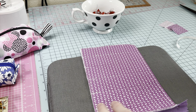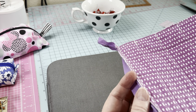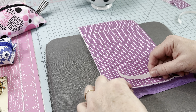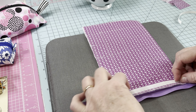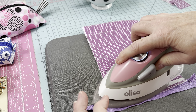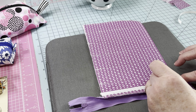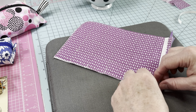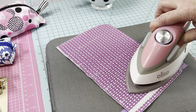Now we're going to take our zipper. You can use any zipper as long as it's longer than the project — this one is nine inches. I'm going to take my Wonder Clips and put the zipper teeth-side down, lining it up with the edge of my project. By quilting it and adding the liner all together, I don't have to worry about my sandwich pieces moving around — they're already sewn down. I'm going to take it to my sewing machine and sew this straight down using my zipper foot.